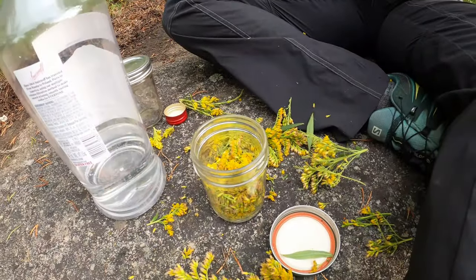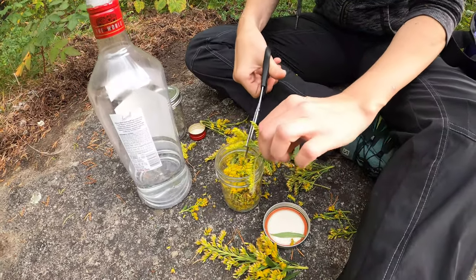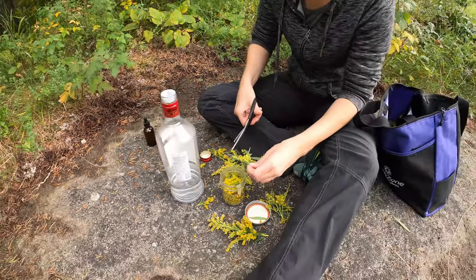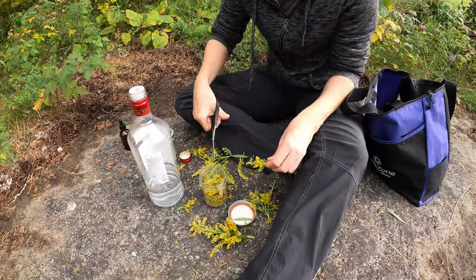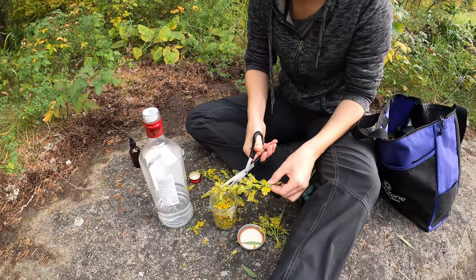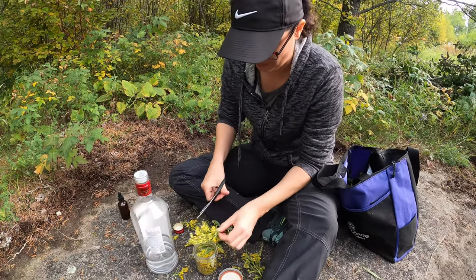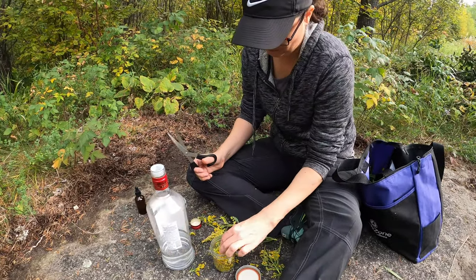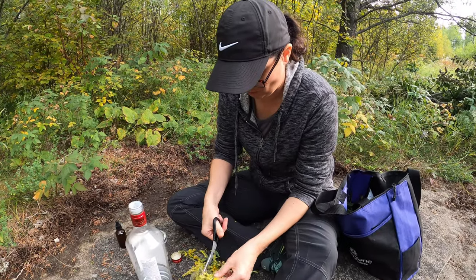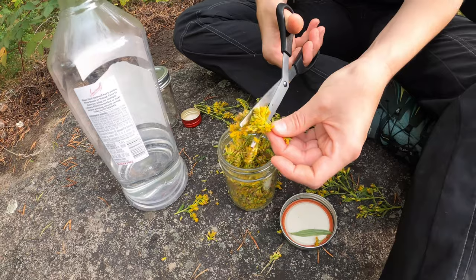We're actually getting our tincture ready out here in the woods. We're not washing these, so there might be a little bug juice in there - no big deal. Once you get the jar filled up with flowers, fill it up with 80 or 100 proof vodka. Don't go lower than 80 proof - you don't want anything to rot. Keep it in there for four to six weeks, closer to six, shaking it once a day or every other day for about a minute to keep everything saturated. Keep the flowers loose in there - don't pack them down.